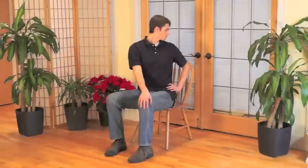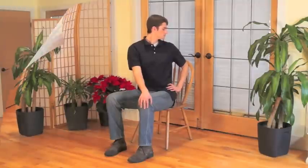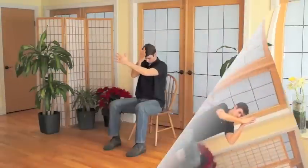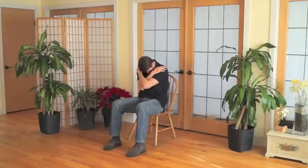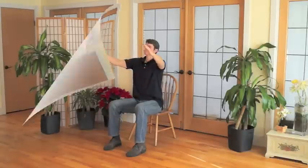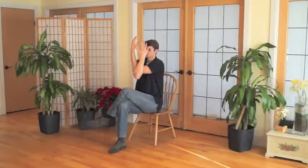Hello and welcome to mindful chair yoga. This is a chair-based yoga practice that emphasizes mindful awareness of body sensations while one engages in gentle postures and stretches that are linked with the breath. Mindful awareness or mindfulness is the process or skill of paying attention to present moment experience with an attitude of curiosity and acceptance. Throughout this practice you will be cued to bring a curious and non-judgmental attention to the sensations in your body.